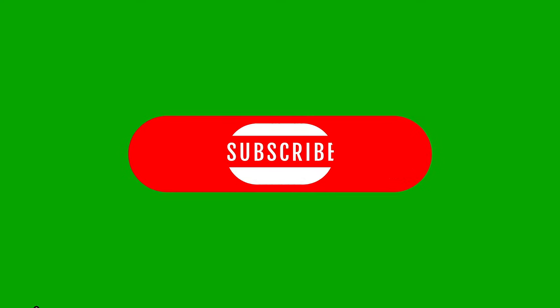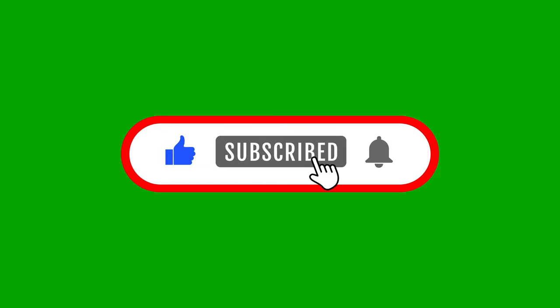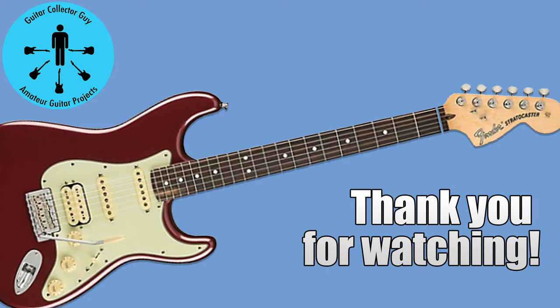If you like this video, click like, subscribe, and notify. Thank you for watching Guitar Collector Guy — really appreciate you being here.